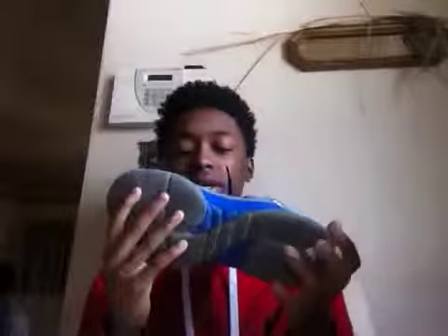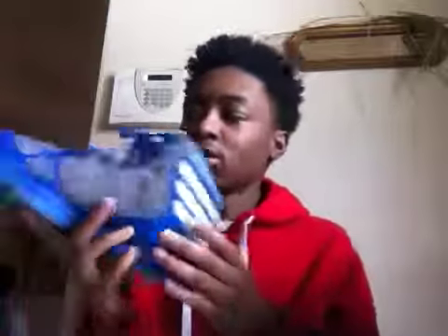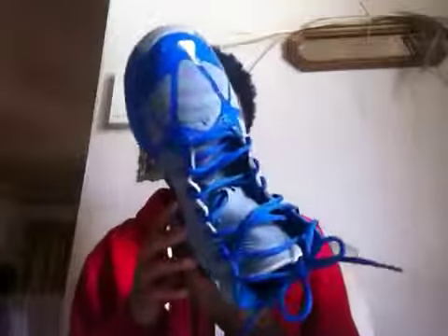Ventilation is not that good because it's leather, so you get all your ventilation from your mesh tongue. The shoe doesn't really hold in stink though — I've had these a while and they really don't even have a smell. So I guess ventilation is probably an A plus.